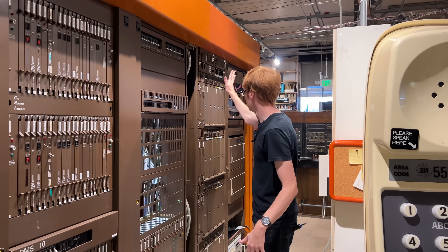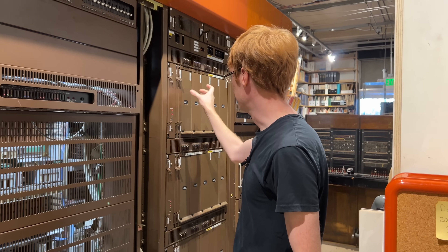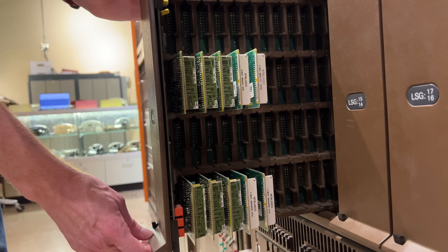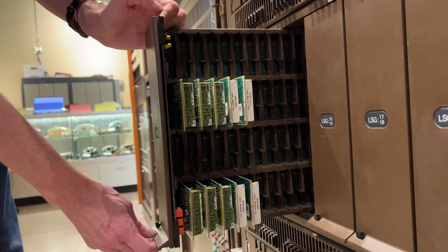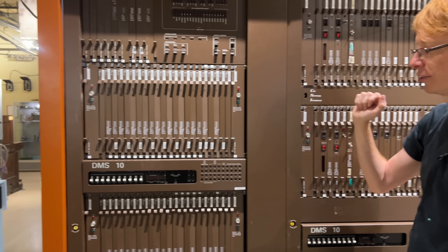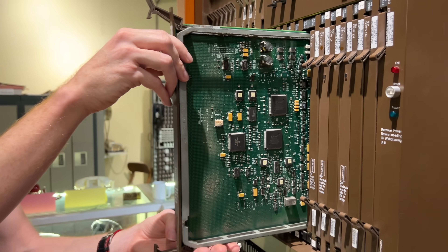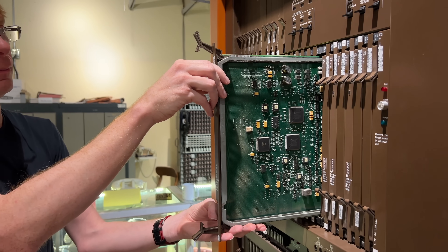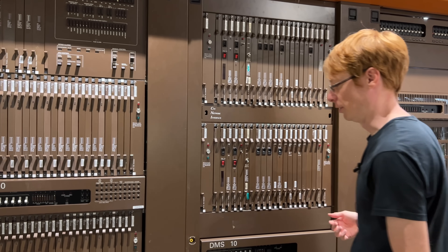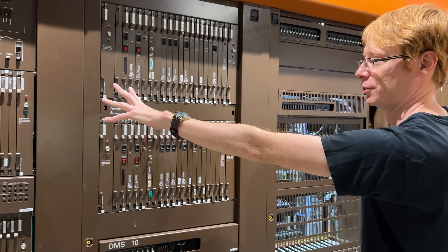When we have these shelves here full of line cards where individual customers' phone lines are connected inside these drawers, this has a whole bunch of connections to the network. Over here we have a bunch of trunks going out to other switches and other destinations in the telephone network. These also have their own connections to the network, and the network does this kind of matching between customers on that side and trunks on this side to make those connections for calls to complete. That's the core functionality of what this switch is doing.